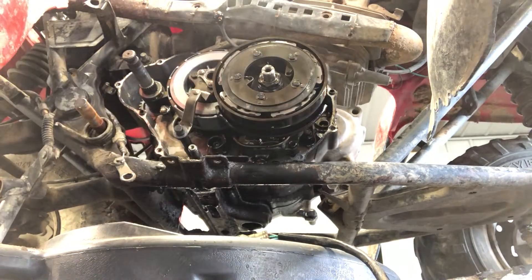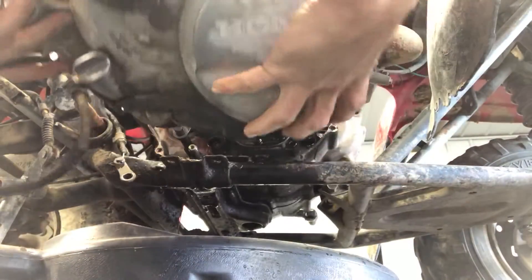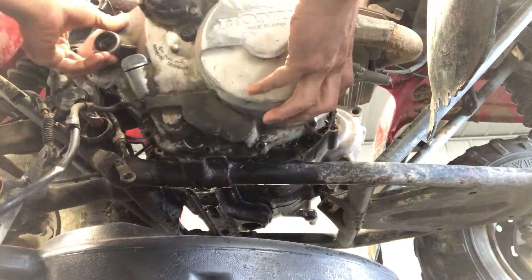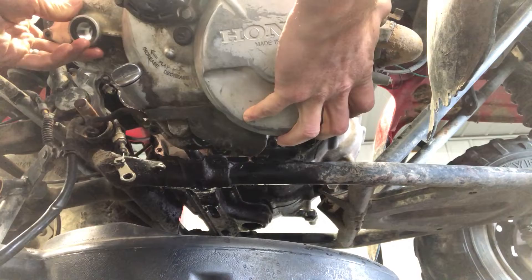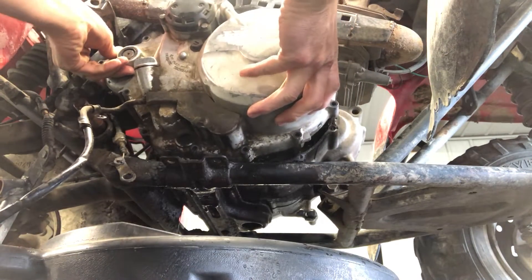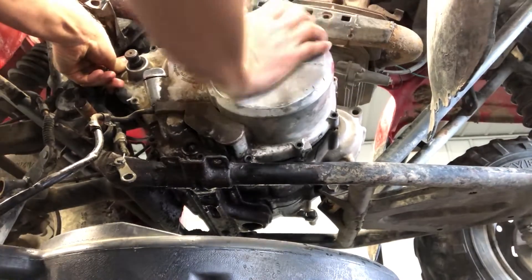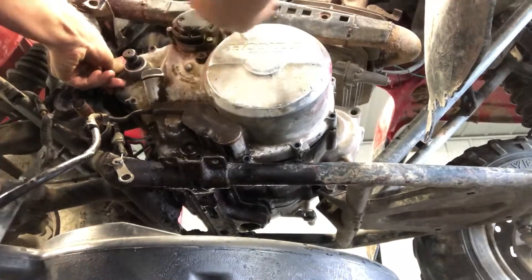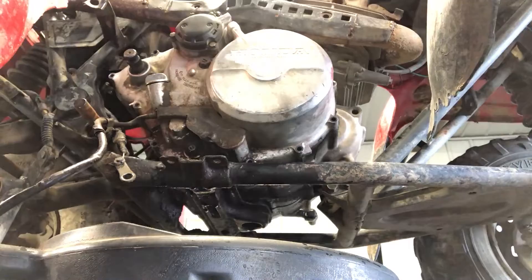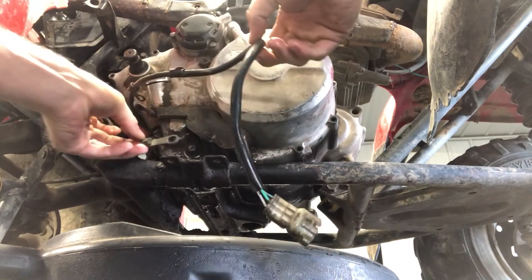Then we'll take and set this on. A lot of times it will catch on the clutch adjuster, but we just got to put it on there and see if we're held up in any area. We can move it a little bit to try to line it up and slide it on there. Now we've got that on.